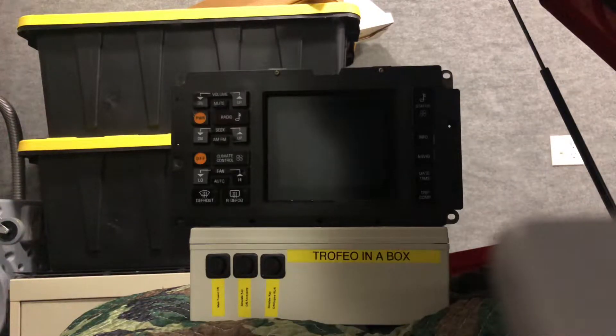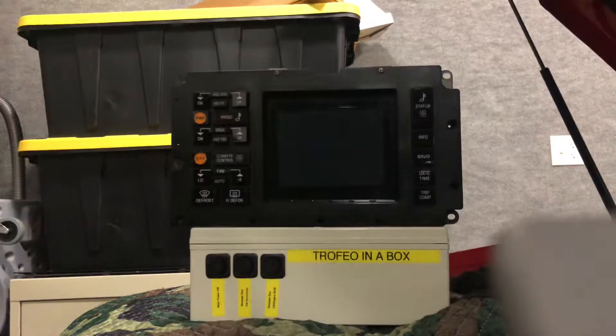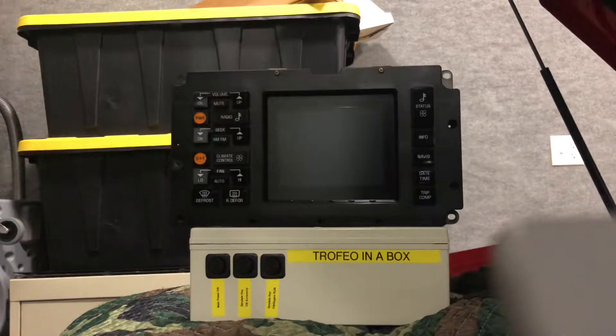Well Dave, it's finally done and I can say success. I just wanted to have you take a look at this. Basically the simulator that I have been working on is done and I just wanted to give you a quick rundown of how it works.